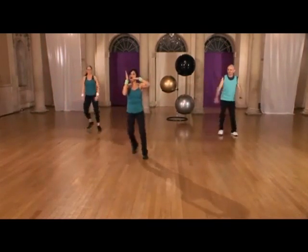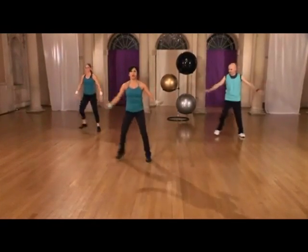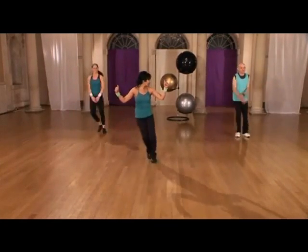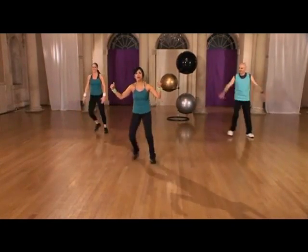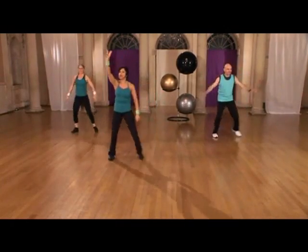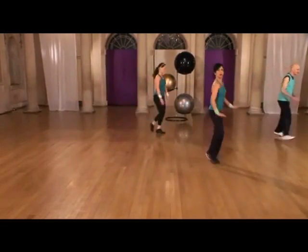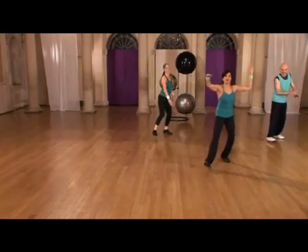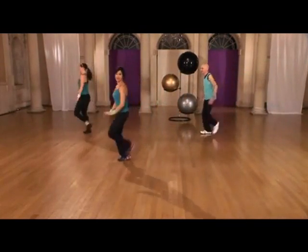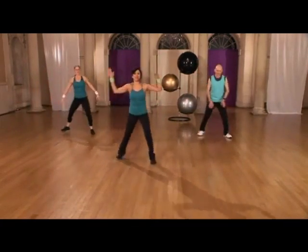Listen — we're gonna do one L to the right and one L to the left, and we change direction by doing step touches. Are we cool with that, guys? Are we ready to go? All right, one L each side. Let me count you down — four, three, two — L to the right, here we go! Turn, bring it back, step touch. Give me L to the left — turn, bring it back, step touch. Yes, yes!